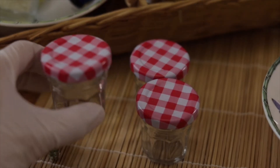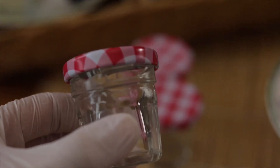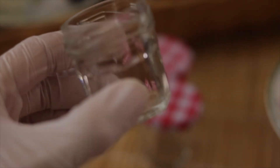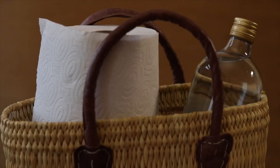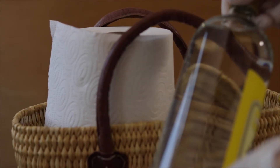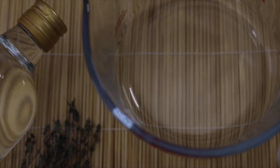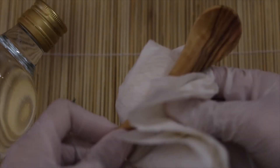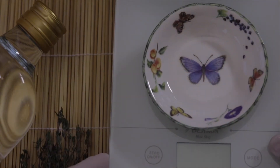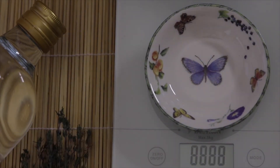Small glass jars — you can simply reuse old jars for this. Wash them well and afterwards disinfect with alcohol. And finally, kitchen paper and the scale. Disinfect your materials with alcohol. Do not touch your products with your fingers or hands. You can wash your hands well, but there can always be some acid left behind and this can end up in your products. In my videos you will see that I wear gloves. This is not really necessary, but it's a nice idea.